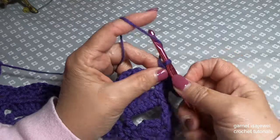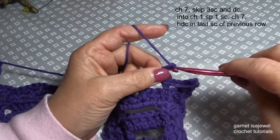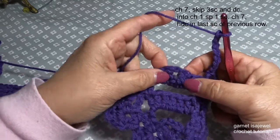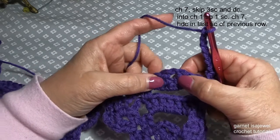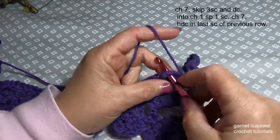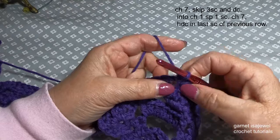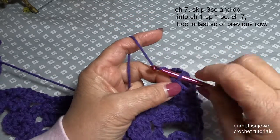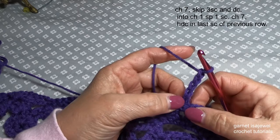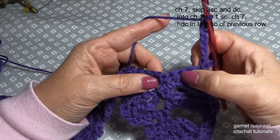The next thing we're going to do is chain seven — this is going to give us the shape of our eyes: one, two, three, four, five, six, and seven. After we skip the three single crochets and the double crochet, we have our chain one space that's in the middle of our nose. Go ahead and place a single crochet into that open space and snuggle it up. Chain seven again so that we can do the other half of the face: one, two, three, four, five, six, and seven.